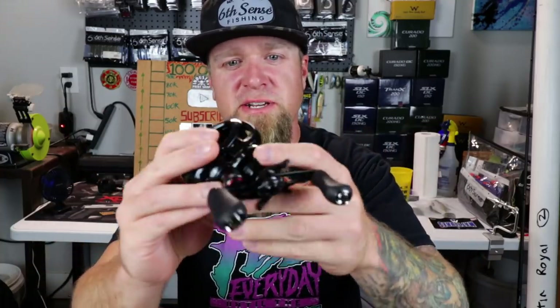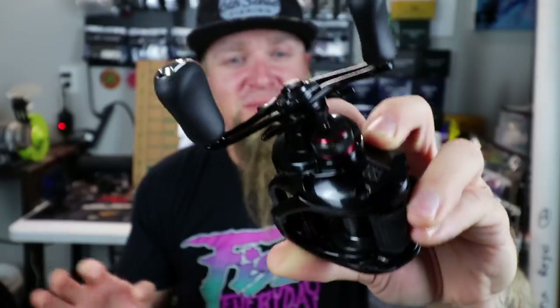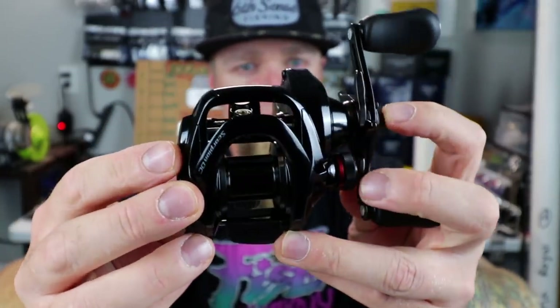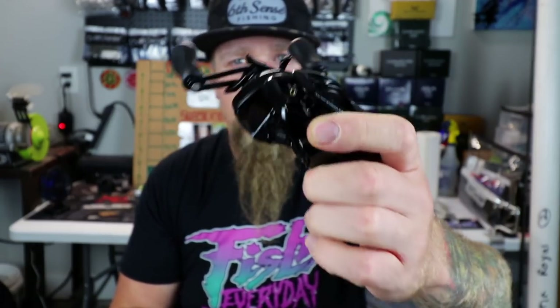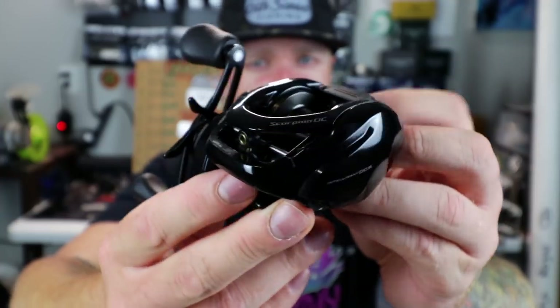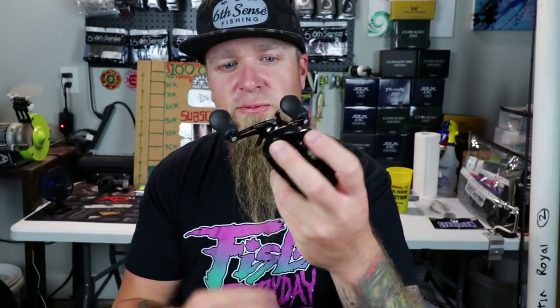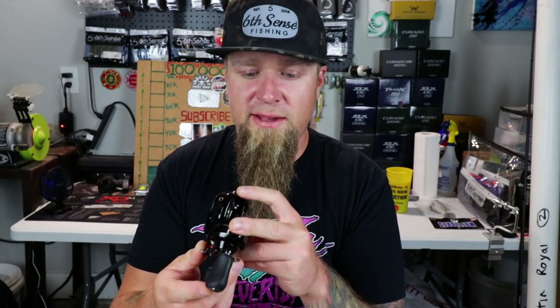First thing I notice: it has that sparkly gloss finish. All the other reels I own from Shimano have more of a matte finish — this is glossed out. The one thing I don't like about the reel is this little red tension knob right here with the red accents. I'm just not a big fan of red, but that didn't stop me from picking this thing up. It has five different modes — A mode and then modes one through four. Feels really smooth to me. When I spin the reel handle really fast I don't hear the DC braking system kicking on, unlike on the Corrado or the SLX where I do hear it — so that's a difference.